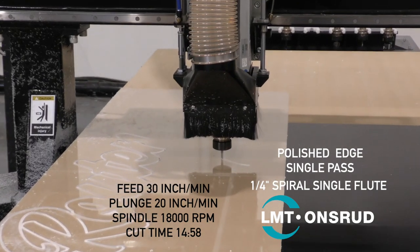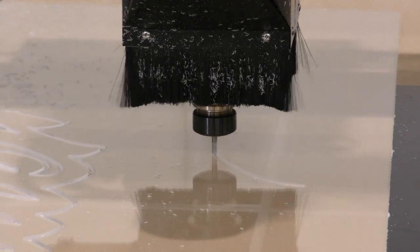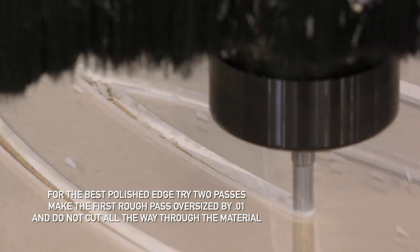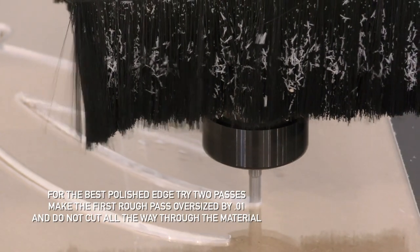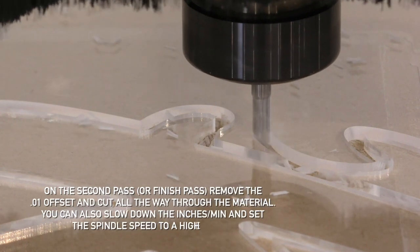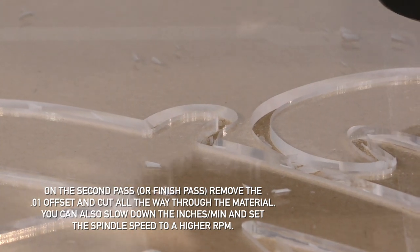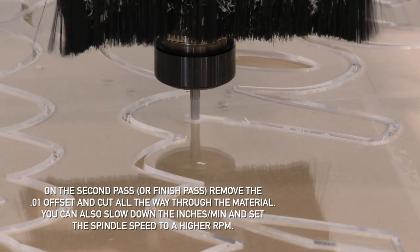The feed is much slower at about 30 inches per minute, with a plunge of 20 inches per minute and 18,000 RPM. For the best polished edge, it's best to try two passes — make the first rough pass slightly oversized by about 10 thousandths and don't cut all the way through the material. Then on the second, or finish pass, remove that 10 thousandths offset and cut all the way through. You can also slow down the inches per minute and set the spindle speed to a higher RPM.